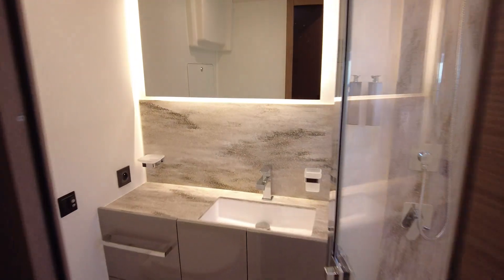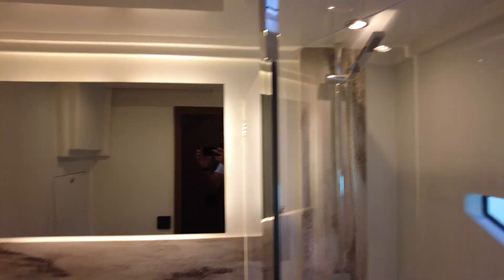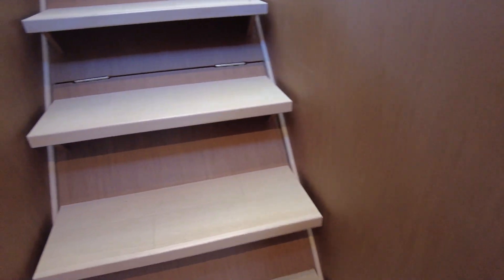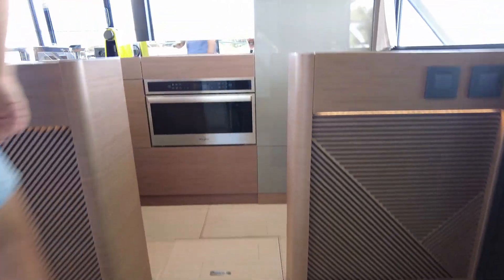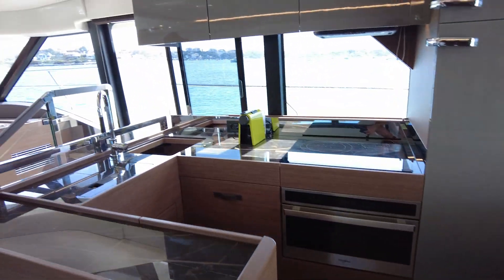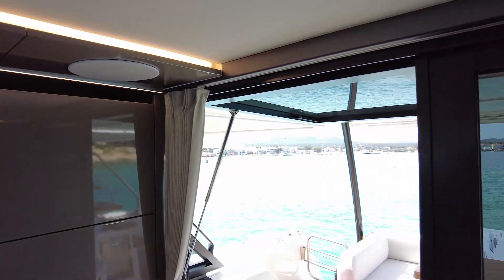I see some hinges under the stairs — something's under there. There's also a deck access hatch just here. I like looking under the floors — okay, nothing. I don't know what that's for. That window is cool. That's a drop-up serving window — I spoke about that before.